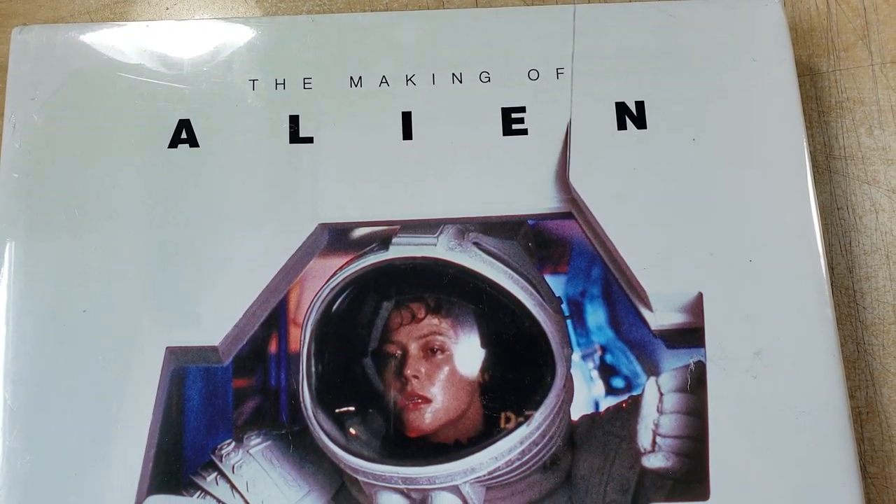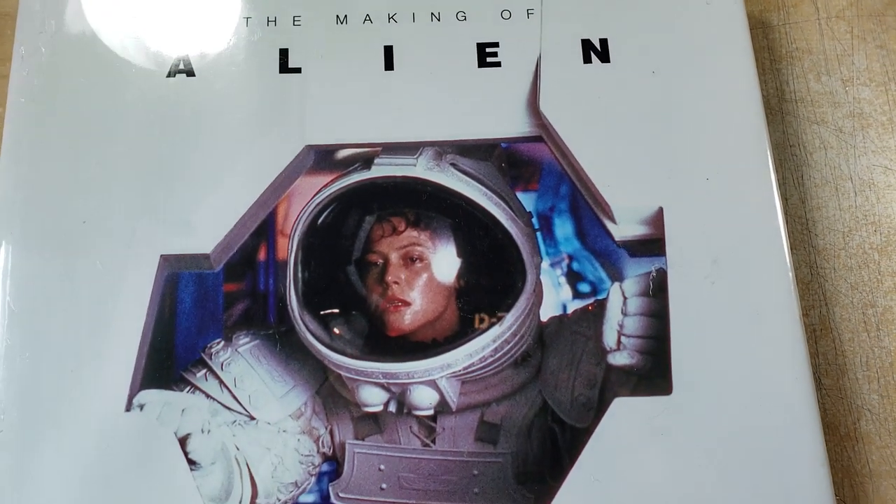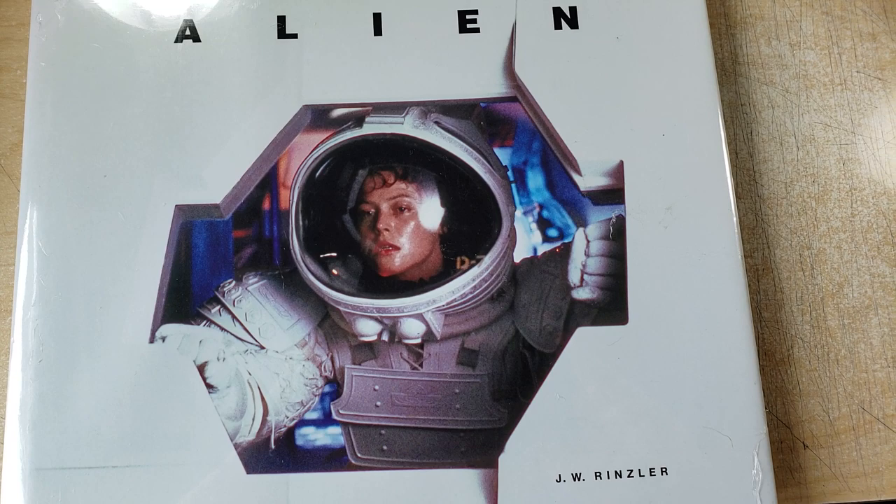I'm a huge Ridley Scott fan. I'm a huge Alien fan. Let's do this. I'm going to get the X-Acto out and pop this open — I'll do that off camera.